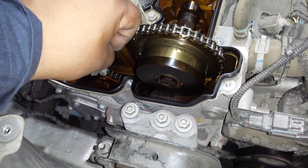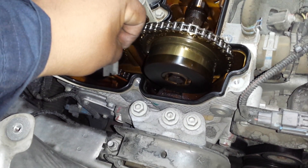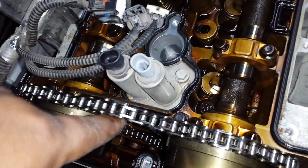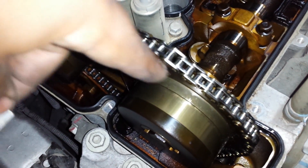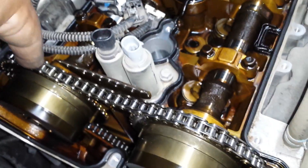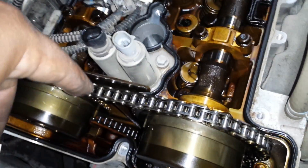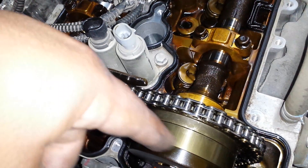That metal gets in there and gets the tensioner locked — it doesn't push back out. So all of a sudden you've got all this chain slack, and it keeps slapping until, like this one, it ate away at the metal completely. What happens then is it starts jumping teeth on the cam gear. You'll get a cold intake cam correlation or exhaust cam correlation code. You can try replacing the actuators, but that's not the problem. The problem is that the guides are eating away, causing the chain to deflect and spreading metal all over the engine.